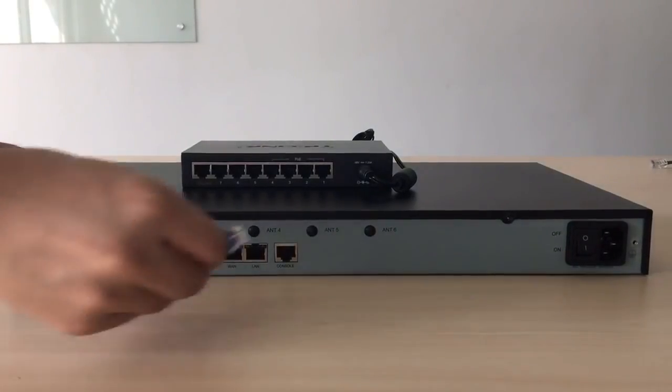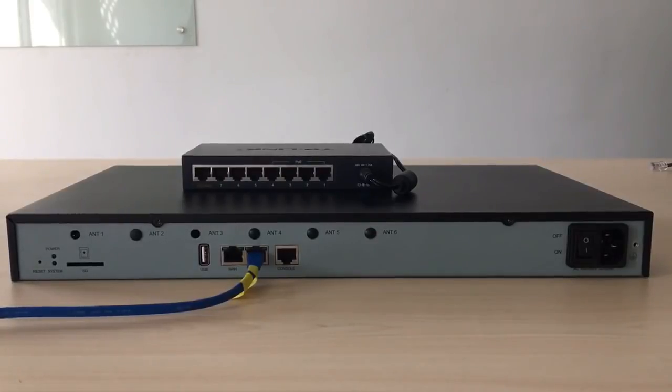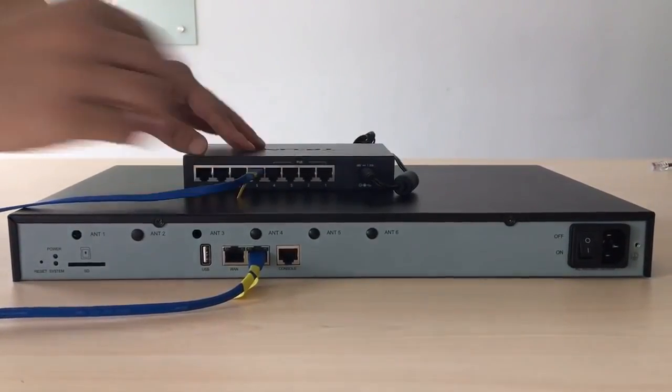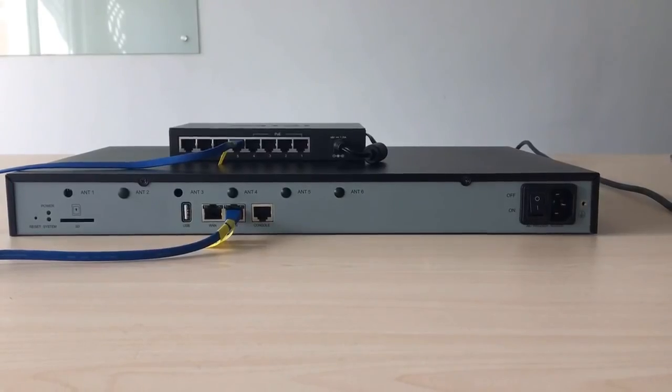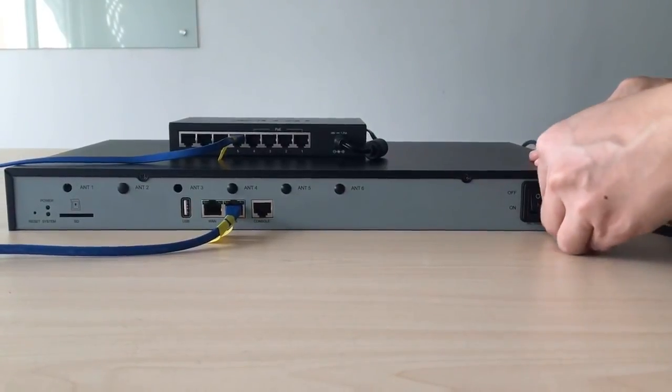First of all, plug one end of the network cable into the LAN port of S100 and the other end to a switch. Then connect the power cord to the power interface and switch the device on.